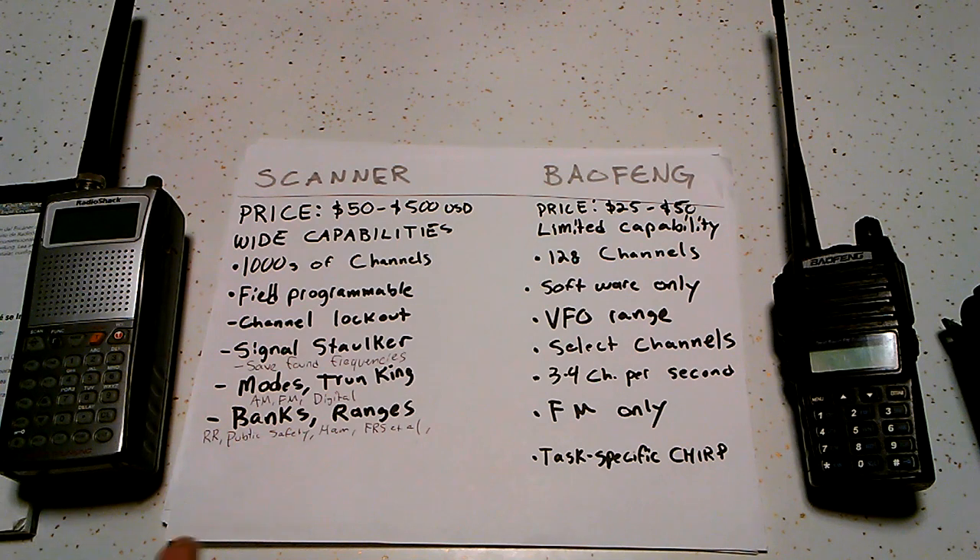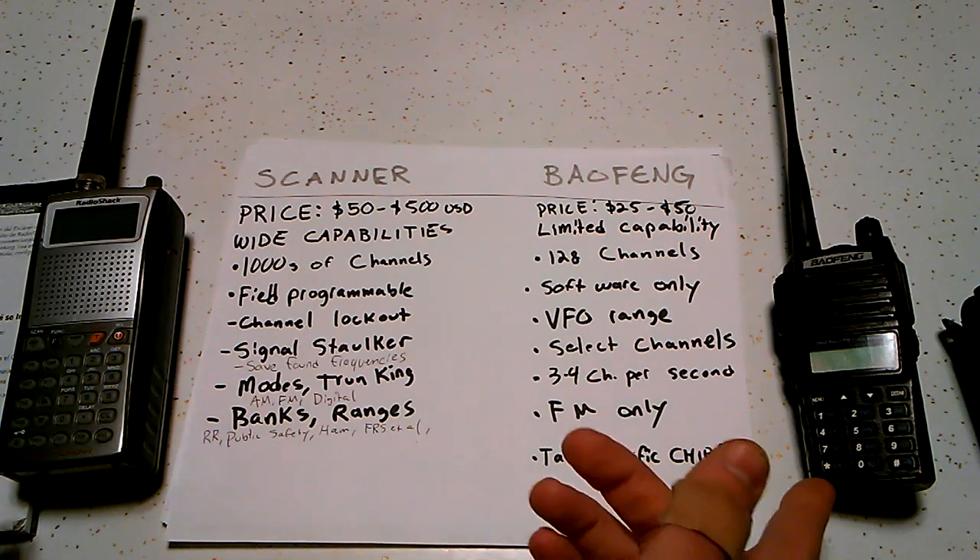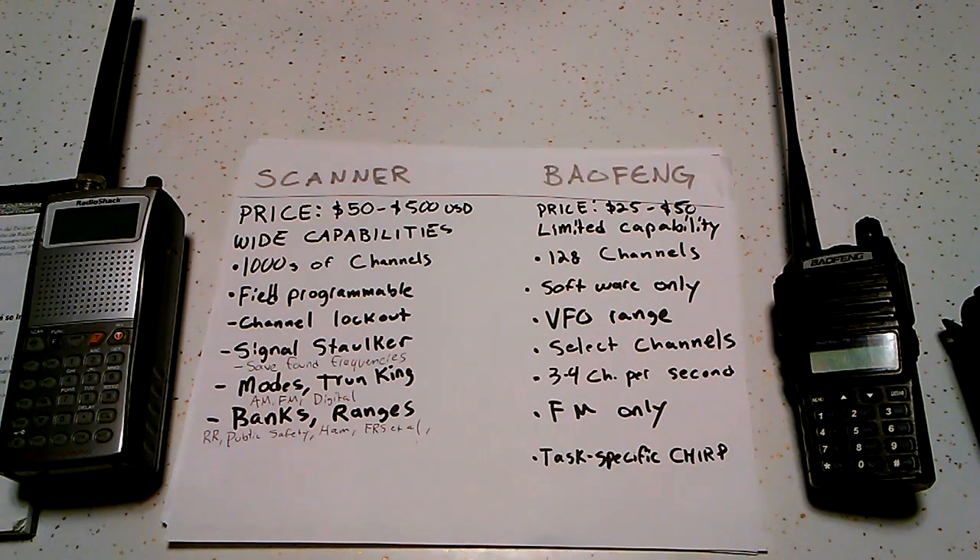One major problem is channel lockout. The scanner has a button specifically for locking out a channel. If you're getting electrical interference or if there's a lot of traffic on a certain frequency that you're trying to scan through, it'll just stop there. If you're using a Baofeng, it's just going to stop every cycle, so that's going to be a problem. On the scanner, you can just lock it out and that's the problem solved.